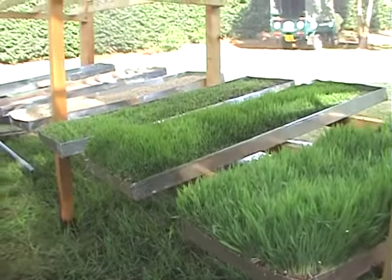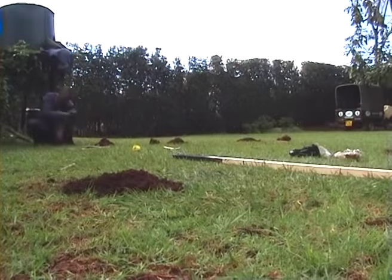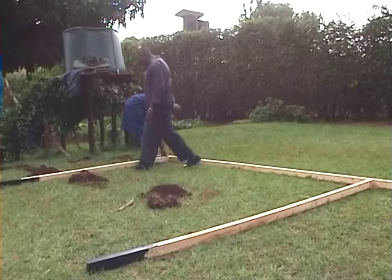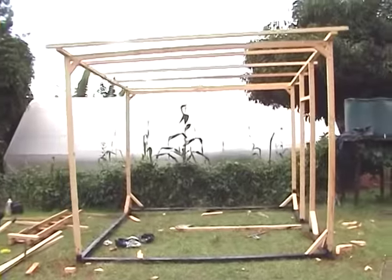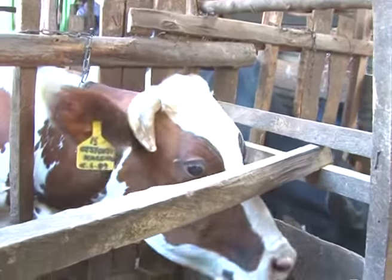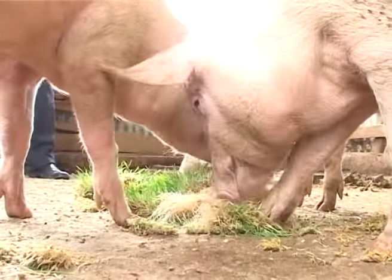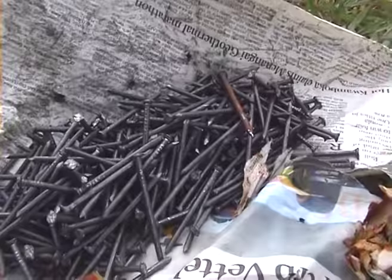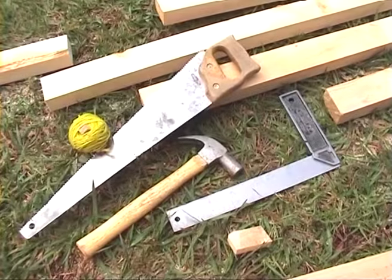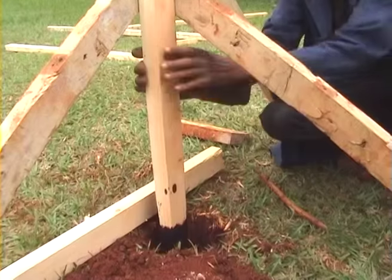Let us look at what you need to grow this fodder. Step 1 — Housing: Choose a place for your structure that is convenient for you and measure 3 by 4 meters. This is a standard structure that can feed 2 dairy cows, 10 pigs or goats. You can use locally available materials like poles and timber. Ensure you have all the necessary tools and that the structure is strong enough to withstand wind and other forces.